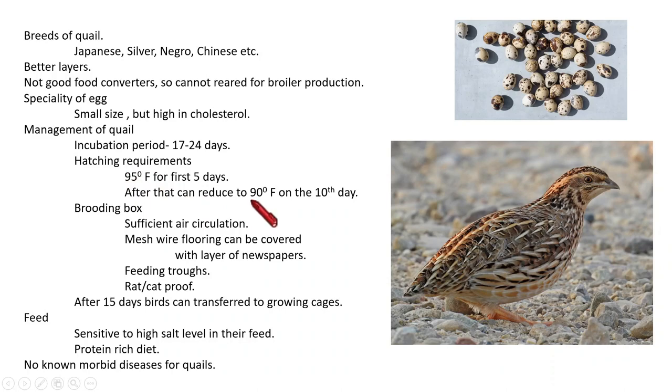For hatching requirements: for the first five days the temperature should be 95 degrees Fahrenheit; after that it can be reduced to 90 degrees Fahrenheit by the 10th day. Regarding the brooding box: it should possess sufficient air circulation, the wire flooring should be covered with layers of newspaper to easily clean droppings, there should be feeding troughs, and the brooding box should be free from entry of rats or cats. After 15 days of hatching, birds can be transferred to growing cages. The feed should be protein-rich; quails are very sensitive to high salt levels. There is no notifiable disease for quails.